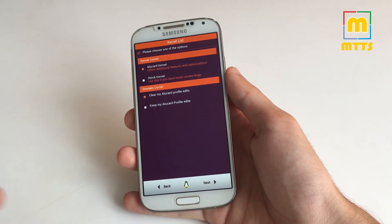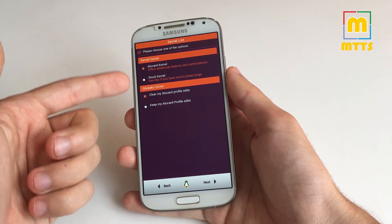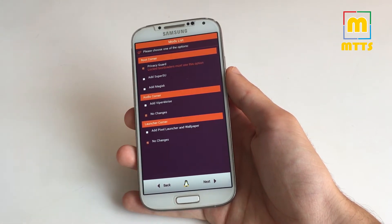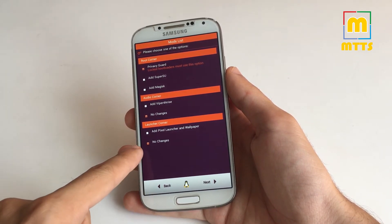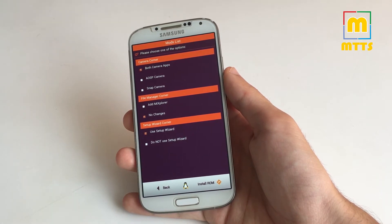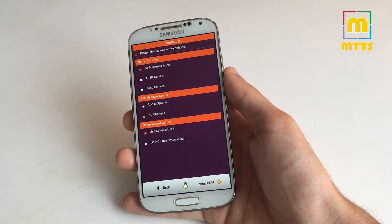Now install the ROM. You can either select the Alucard kernel for additional features or the stock kernel. I've installed it with SuperSU — I find it a little bit better than the Magisk version. I usually don't install any audio tweaks or additional launchers; the Trebuchet launcher is more than enough for me. You can also choose to install the AOSP camera or the Snap camera — both work really well in this version — and you can also choose to install Mi Explorer, a very nice file explorer. Afterward just click install ROM.